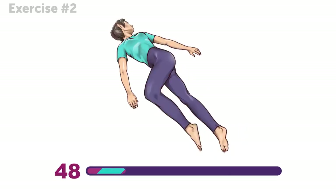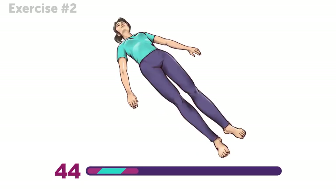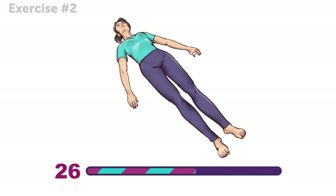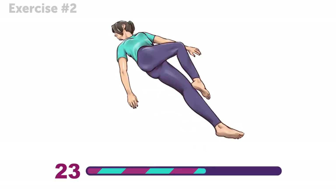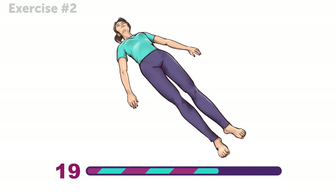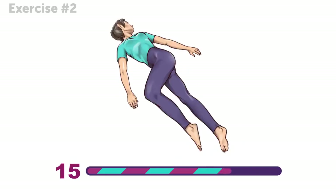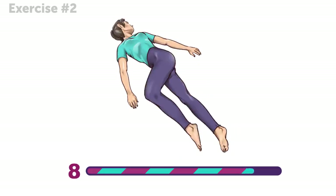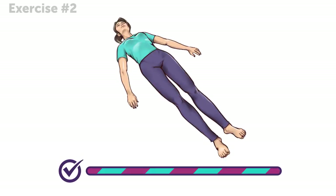This exercise gives your back a good stretch while taking care of those abdominal muscles too. Just don't rush it — do it at a pace that feels comfortable. You're definitely ready for our next exercise!